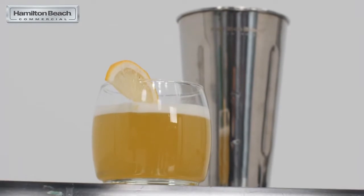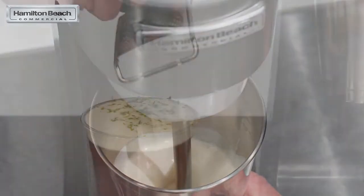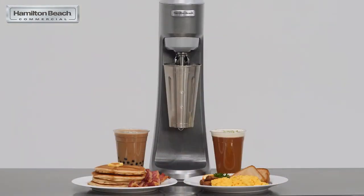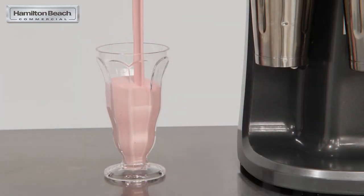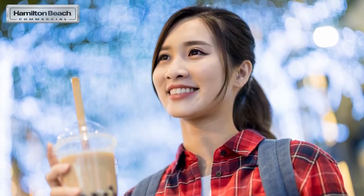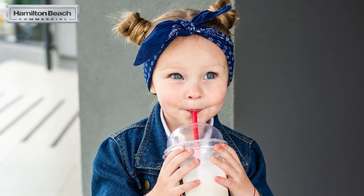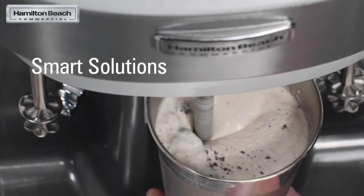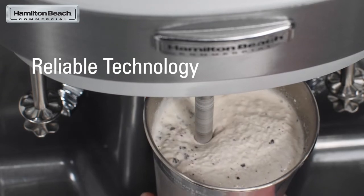If you don't already have a Hamilton Beach commercial drink mixer, we encourage you to add its offerings, capabilities, and potential menu items to your repertoire. As you can see, Hamilton Beach commercial is committed to serving your business in a manner that will increase sales, profitability, and customer satisfaction.